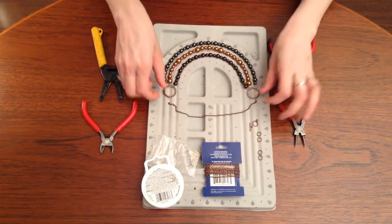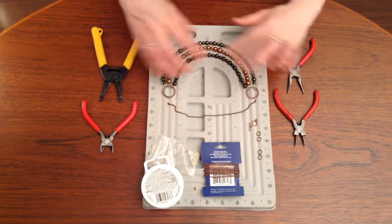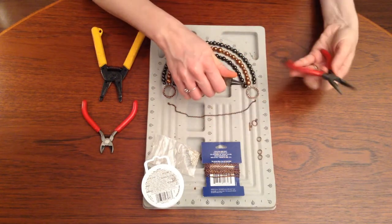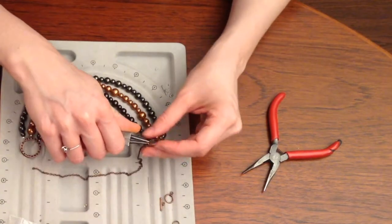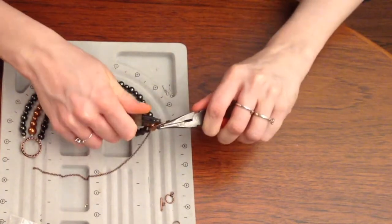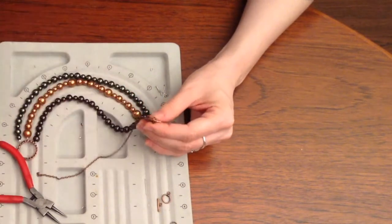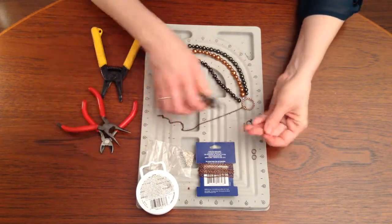Now that I've got my necklace all strung, I'm going to put on my chain. I've already measured my chain — I want more of a choker so it sits close to my neck. You could cut the chain in half first, but I like to put my chain on and then cut it in half. Take one of your split rings, use both your round nose and long nose pliers to pull it apart, put your chain through the hoop, then put your split ring through the big ring and close it up. Make sure there's no gap — I always overlap my wire on the split ring so there is no gap. Then do the same on the other side with another split ring.